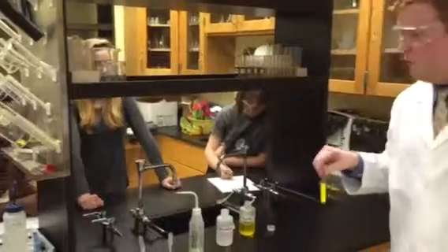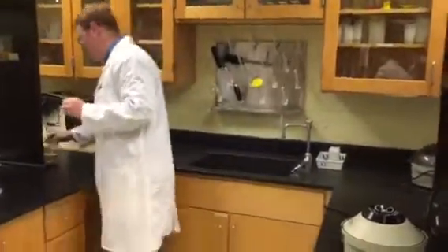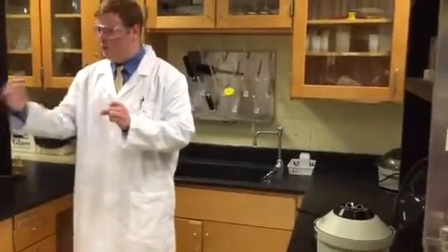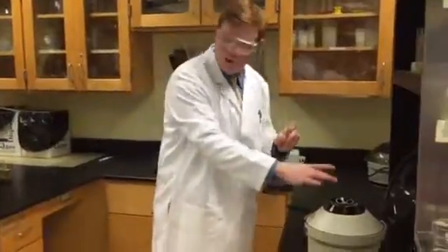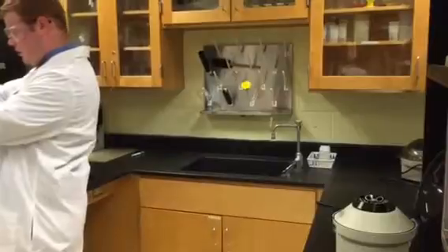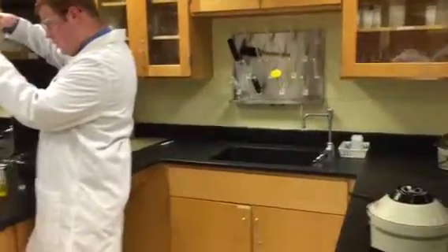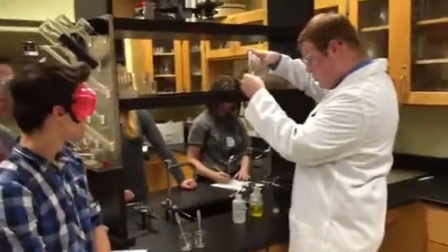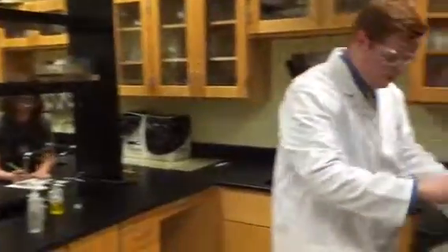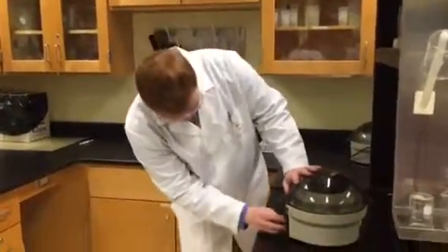So now I'm going to put it in the centrifuge over here, but before I do that I want to make sure I have an equal amount of water in another test tube so the centrifuge doesn't get off balance — because it will almost be like a washing machine sometimes. If I only put one test tube in, it's going to shake and rattle and fall off the table. So I'm going to put an equal amount of distilled water in the other test tube to equalize the centrifuge once in motion. I'm going to put them both in right across from each other and let this go for about two minutes.